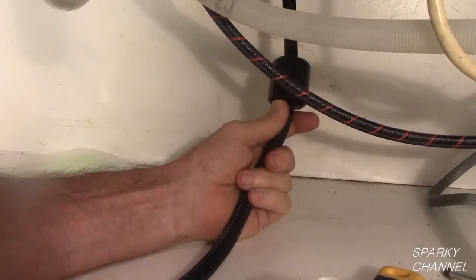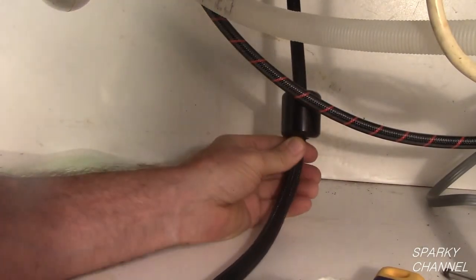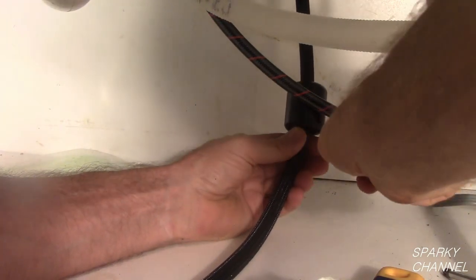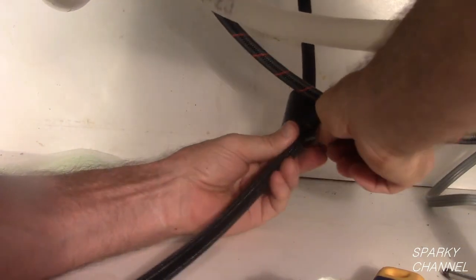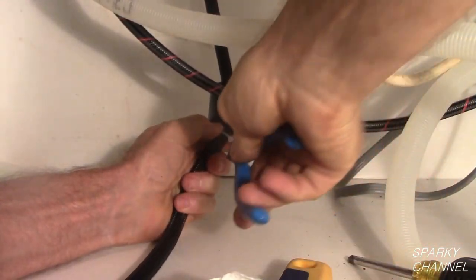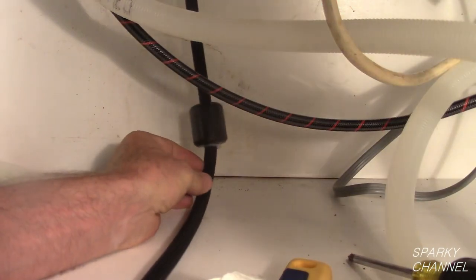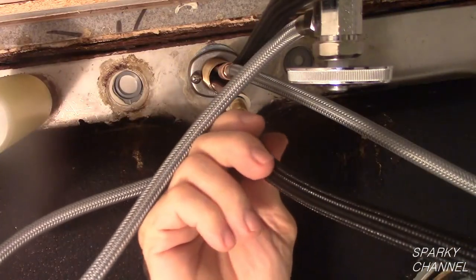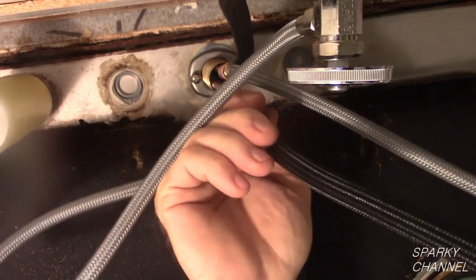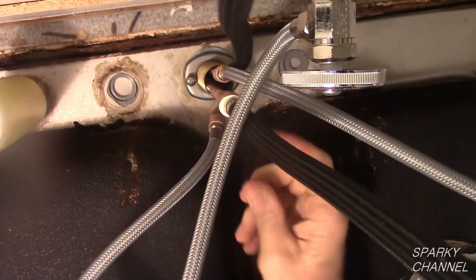Now put the weight over the sprayer hose. Position the weight 2 to 3 inches above the bottom of the cabinet on the hose. Attach the provided cable tie below the weight. Push the hose completely into the outlet fitting — you will hear a nice click when it is seated.